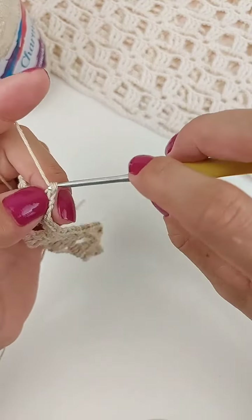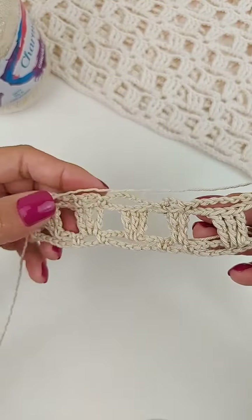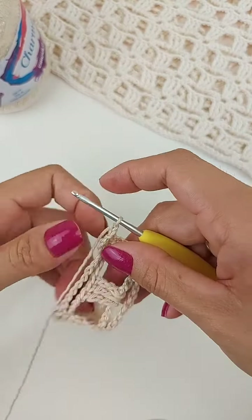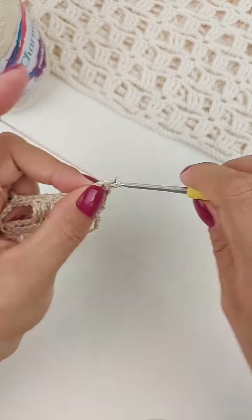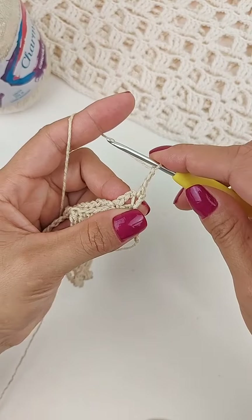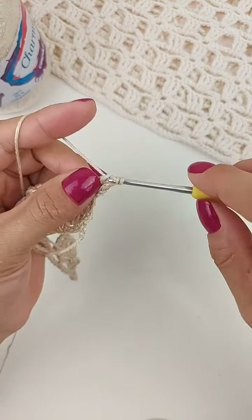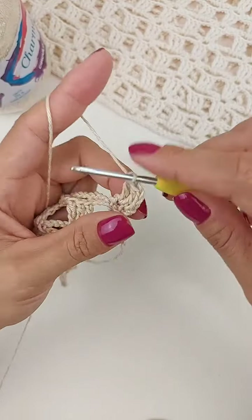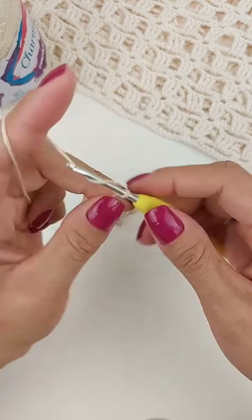Agora, faço uma correntinha, viro. Então, a terceira carreira é a carreira de argolinhas que a gente faz novamente. Então, vamos fazer agora a quarta. Faço um ponto baixo no primeiro ponto. Uma, duas, três correntes, que vai equivaler ao primeiro ponto alto duplo. Laço o fio duas vezes, vem dentro da argola e faz outro ponto alto duplo. E mais um ponto alto duplo no mesmo espaço. Então, a gente fica com três aqui novamente de início. Faz três correntinhas.